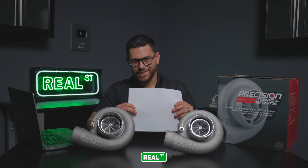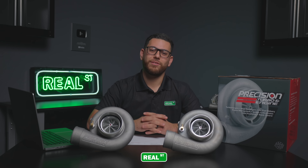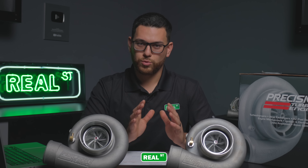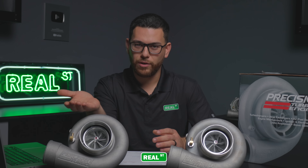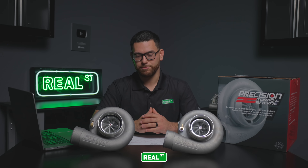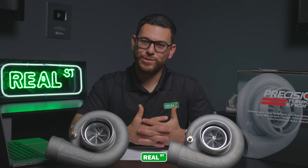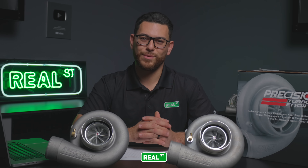Here we have the results: 1,201.9 horsepower out of that 7275 at that same target of 40 psi. In this scenario with both the 6870 test and the 7275 test, none of the turbochargers were pushed to their max efficiency — this turbo is able to produce 1,380 horsepower according to Precision, depending on the application. I think this comes out to be a pretty good test talking about different turbochargers and different sizing. I'm excited to see what else we can do on the engine dyno. If there are other tests you'd like to see us do, please let us know in the comment section below. Thanks for watching and have a great day.